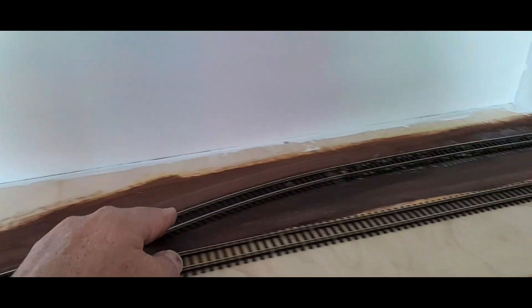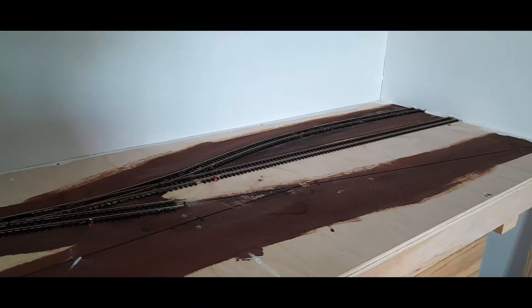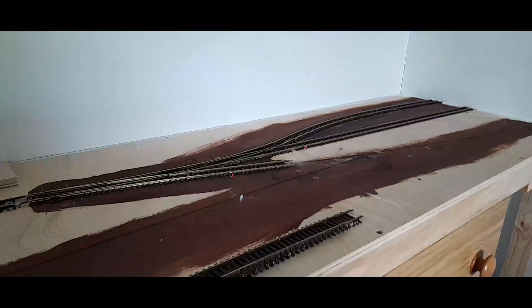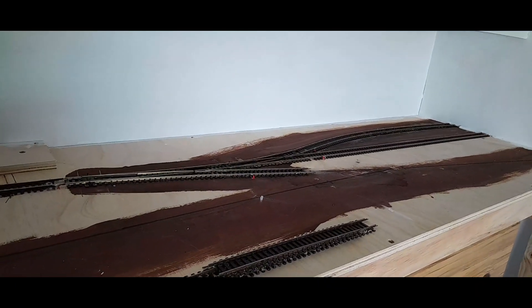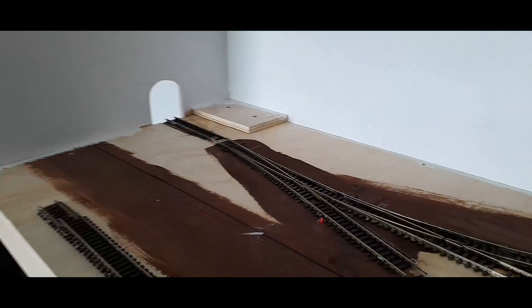That way empties can be pulled off this line and switched onto that back line where the new unnamed industry will be. I'll also have a variety of trains reversing in and coming in loco first.